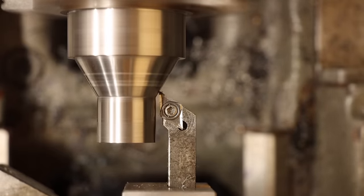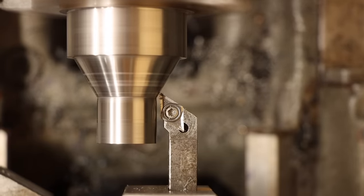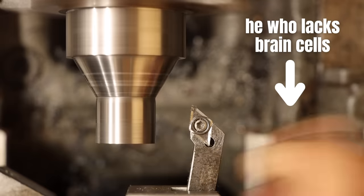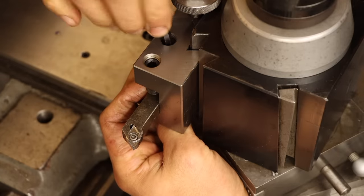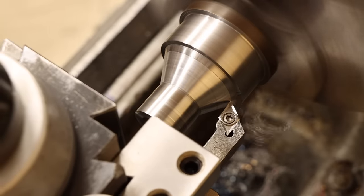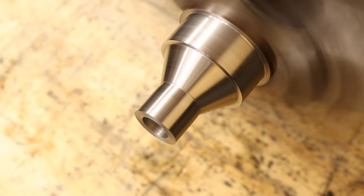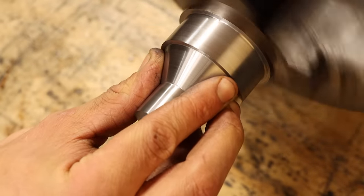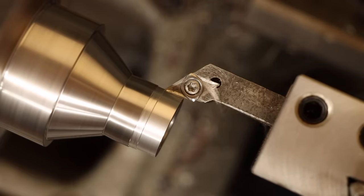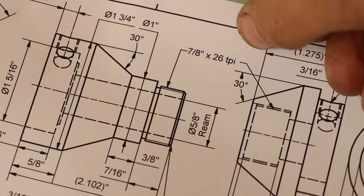This seemed to be going alright, but then something kind of strange happened — the tool was just acting weird. I would go to take a cut and nothing would happen. And then I discovered the problem: I forgot to tighten the tool. Let's try that again. While I'm here, I'll also use this tool to prepare the threaded area.